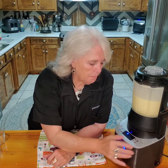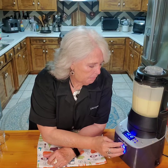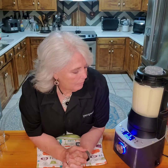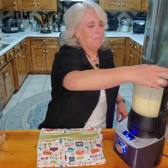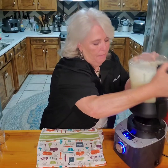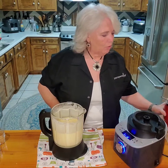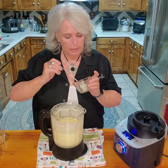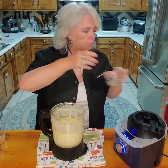This only takes a minute. Our custard is ready — smells good! Let's taste it and see how it tastes. I don't think you need anything else. Perfect.